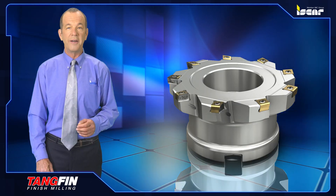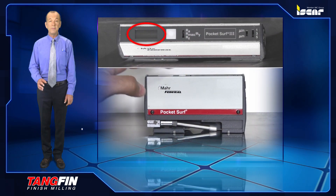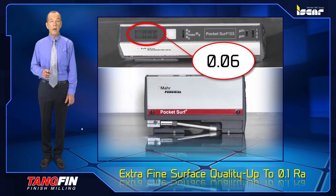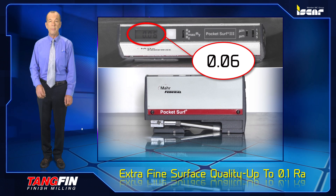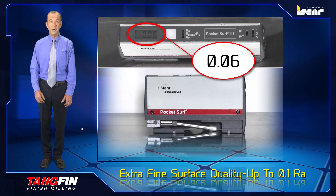The new face milling cutters are available in a diameter range of 50 to 160 millimeters. Designed for finish milling applications for extra fine surface quality up to 0.1 Ra, the cutter carries a tangentially clamped insert with a large wiper. There is no setup time as the wiper effect is attained without needing to adjust the wiper.